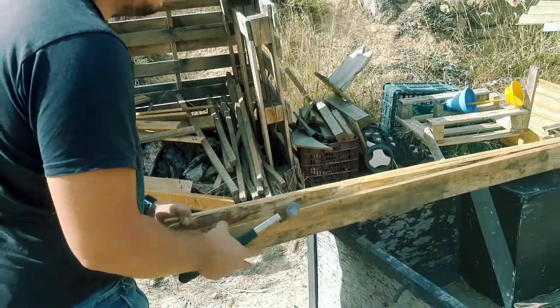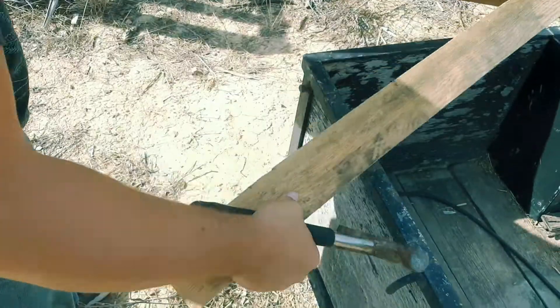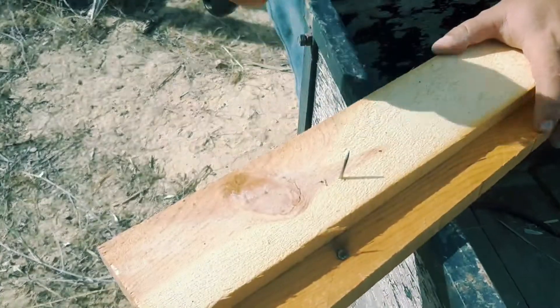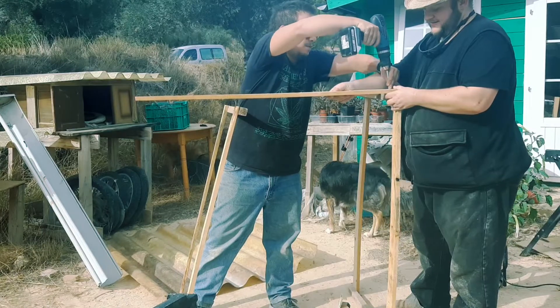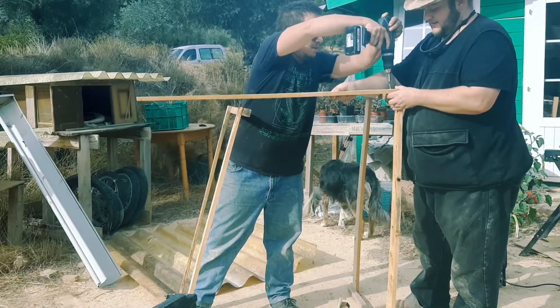Now we haven't got much money to spend, so the first step is always reclaiming a bit of old junk wood that we've got at the dump. And then we use that wood to build the frame, which is dictated by the size of the roof — another bit that we also got from the dump.